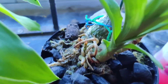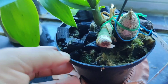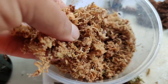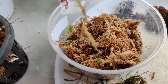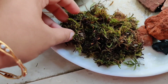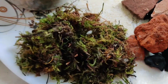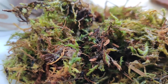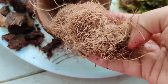This type of clean, white, long-strand sphagnum moss is not easily available in India — I used to get mine through Amazon. What we get here easily is this type of green moss, which is not as water-retentive as the previous one, but it's not bad either and it's much cheaper than the white long-stranded variety.